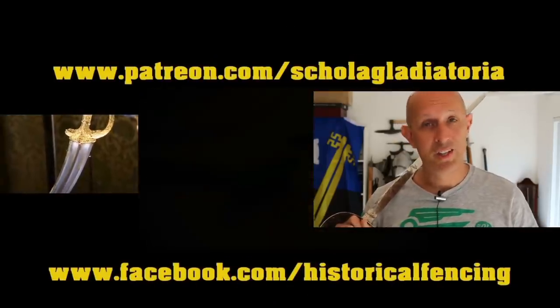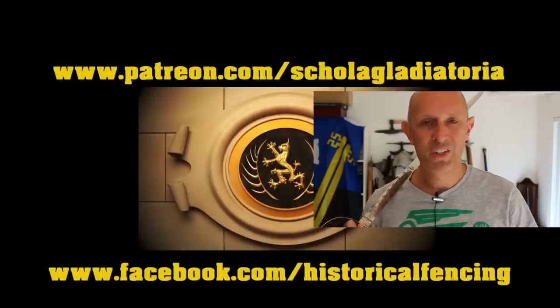Anyway, I hope that's been somewhat useful, and apologies for my cold — I hope I'll recover soon. See you guys for the next video. Cheers folks! Thanks for watching; we've got extra videos on Patreon, please give our Facebook a like, and subscribe if you haven't already. Cheers!